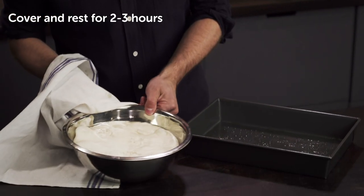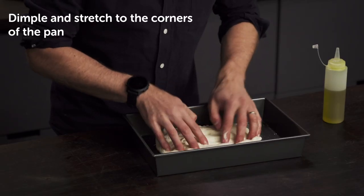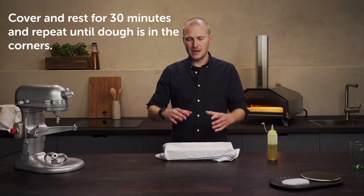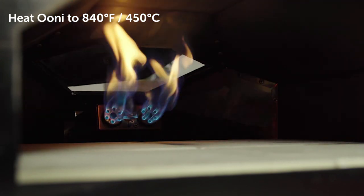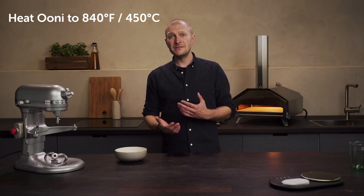Mix the dough on a low to medium setting for about 5 minutes. This has risen for about 2-3 hours. Start gently dimpling it from the top, pushing the dough towards the corners, and leave it to proof for another 30 minutes. Repeat that step until the dough is all the way to the corners. Now it's time to fire up your Uuni pizza oven — get it up to 840 degrees Fahrenheit or 450 degrees Celsius.